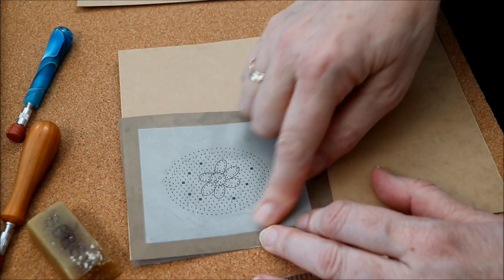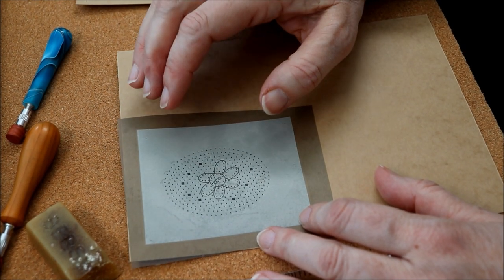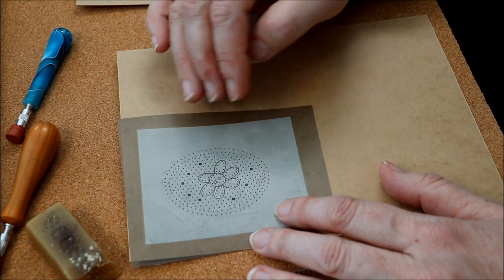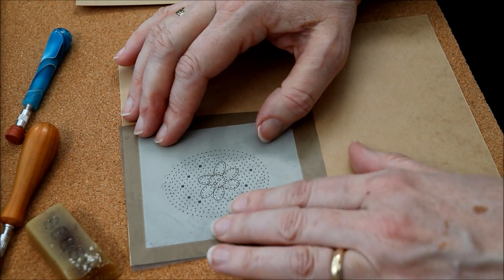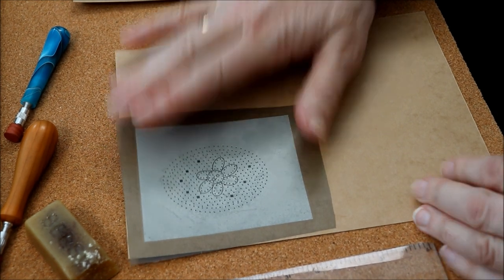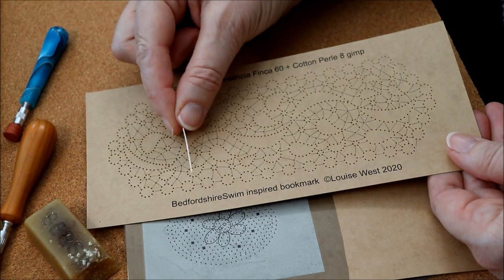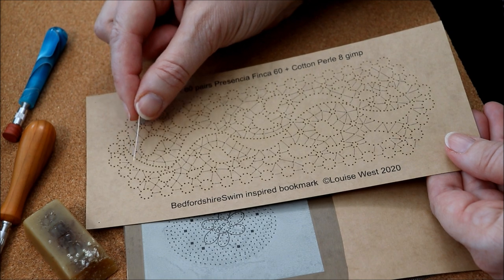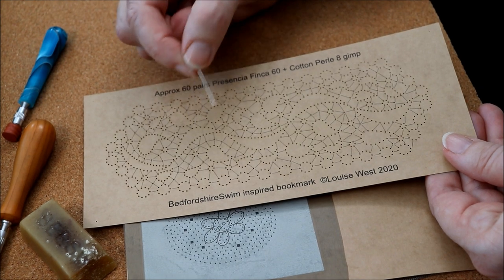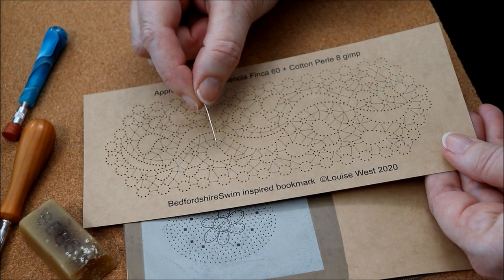One thing just to note: if you're using a new pattern that you've never used before, have a good long look at it first to make sure there are no markings missing, no pin holes missed — something that you might want to add on the photocopy before you put the sticky-back plastic over the top, because once you've done that you can't change anything. And I also like — particularly on the Bedfordshire patterns where you have areas of cloth stitch — to colour that in using a brush pen, again a waterproof one, so that you can pick out these areas of cloth stitch much more easily.